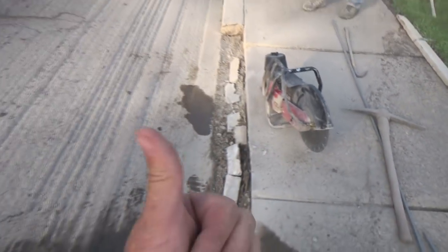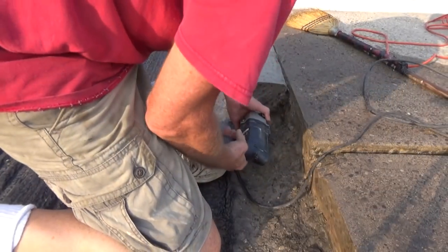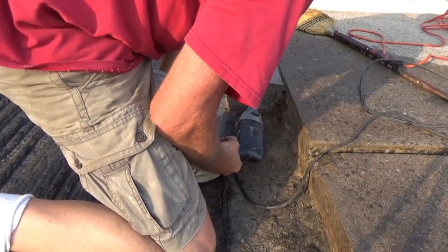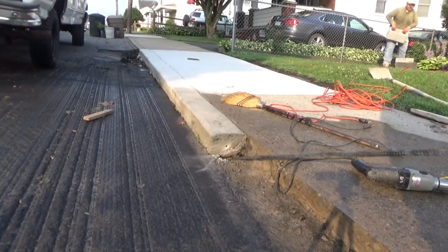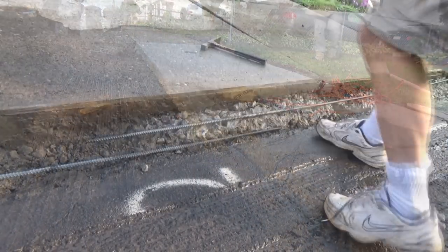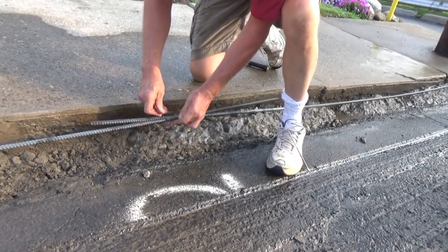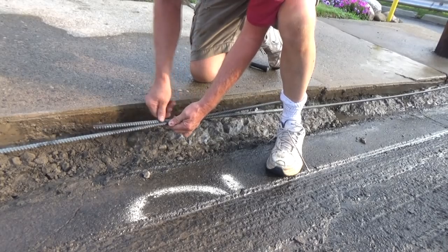The reason we did that was we had to make the sidewalk straight — one was sticking out too much. I've got my rebar in and I'm going to tie them together so they stay.